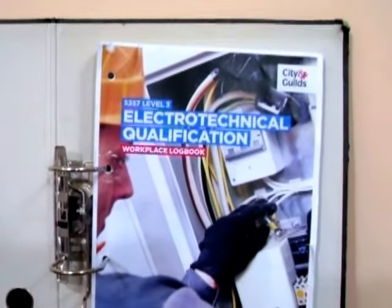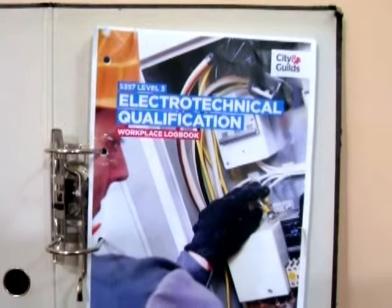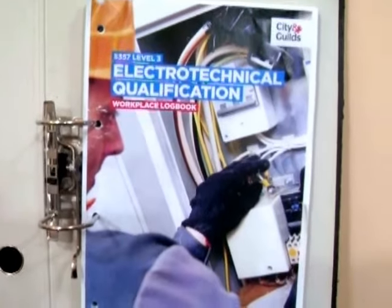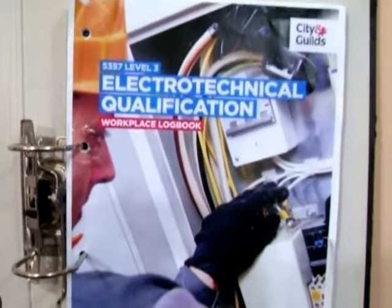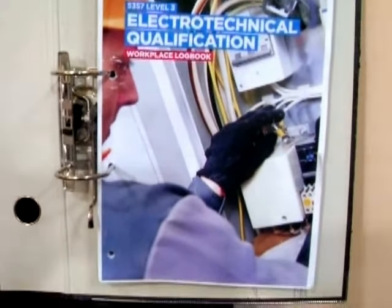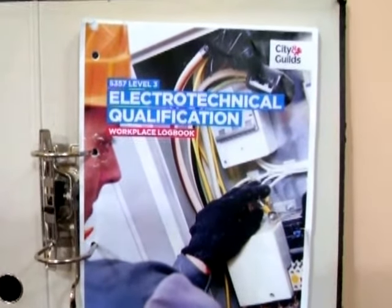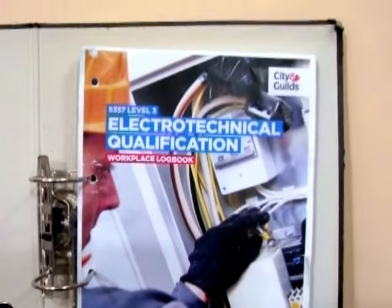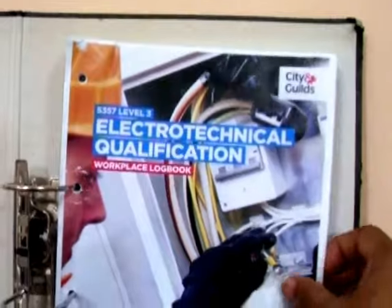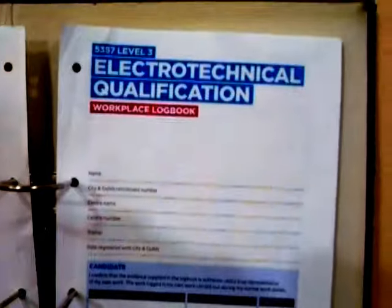Hello, welcome back. What I want to do today is introduce the new lead body qualifications in regards to the 5357 Level 3. Be aware that these documents can change, but the principle remains the same — its content, its requirements, the information you need to be a qualified electrician is still consistent. I want to turn over a page and show you what we can be looking at.